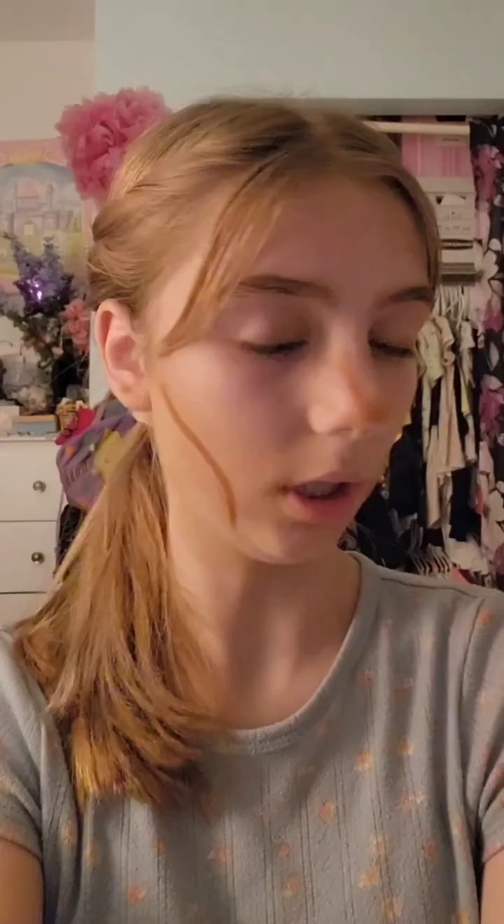Now I'm going to be applying bronzer and some contour. I'm taking Maybelline New York, and I'm just taking this brush right here — you don't want that much on it — and I like to apply it right here, but blend it in as much as you can. So now I'm going to be doing my contour with this Maybelline New York, and I blend it in with a wet beauty sponge.